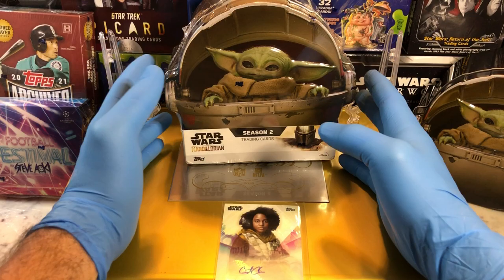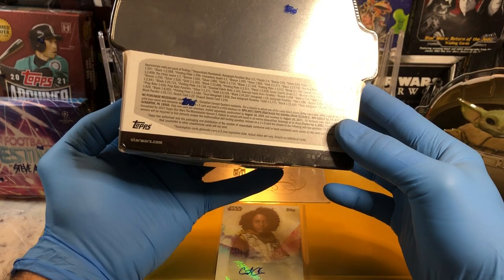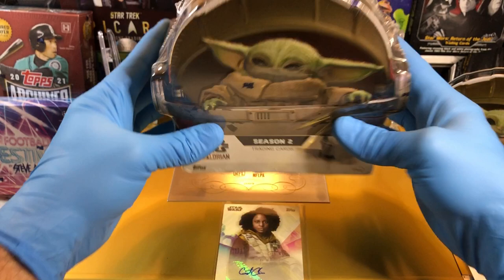Today, we've got the Star Wars Mandalorian Season 2 Hobby Box. I love these tins. We did a Mandalorian week, it was pretty successful, but I like these tins, so hopefully we can pull something pretty sweet out of there.